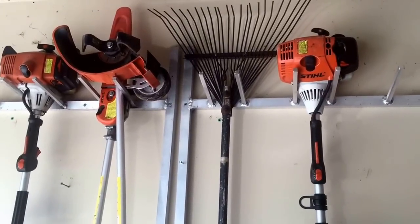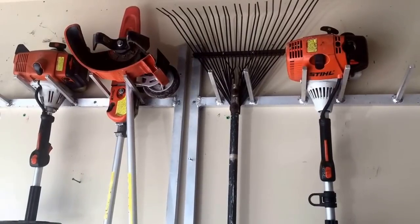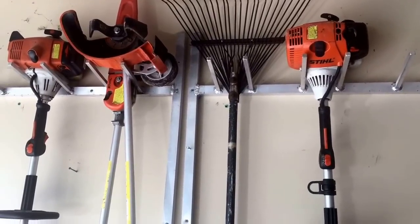This is going to be my 2016 equipment and trailer truck setup. I've downsized my business this year, and this is the equipment that I have currently.